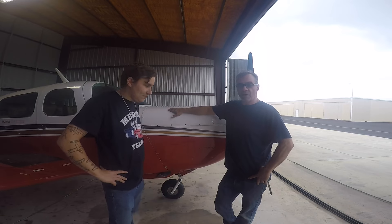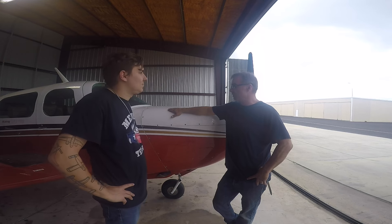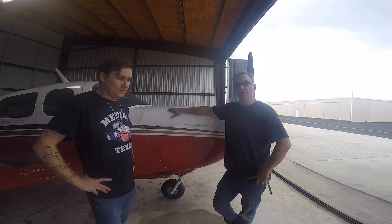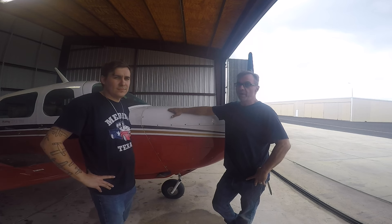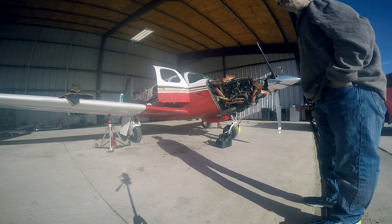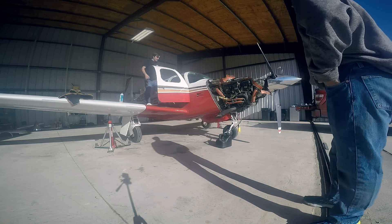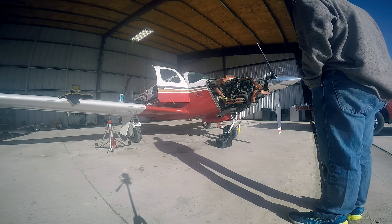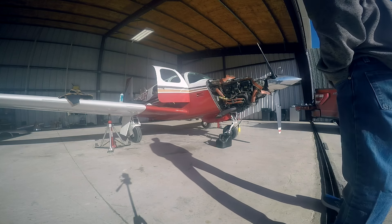This is a Mooney Rocket — a 305 Rocket. It was actually an STC conversion done by Rocket Engineering up in Spokane, Washington. What they did is they took an M20K 252 — and there were some 233s that they converted — they took the 210 horsepower IO-360 out of it and somehow managed to cram a 305 horsepower TSIO-520 NB engine in the cowling. They had to make some cowling modifications, also added a NACA scoop, beefed up the landing gear, and several things of that nature because it is a very, very nose-heavy airplane. You've got to learn to fly with almost full nose-up trim on landing, which kind of freaks some people out.